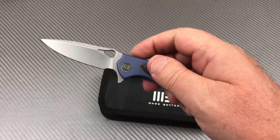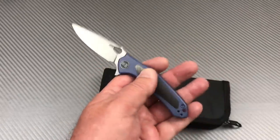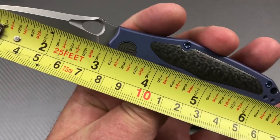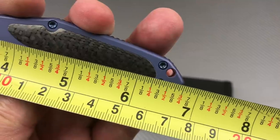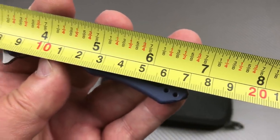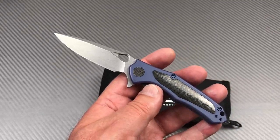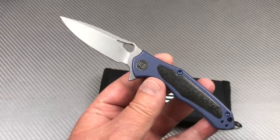To confirm the dimensions: basically a 3-inch blade, six and three-quarter inches overall — about 17 centimeters overall and a 75mm blade. Very light, very cool.